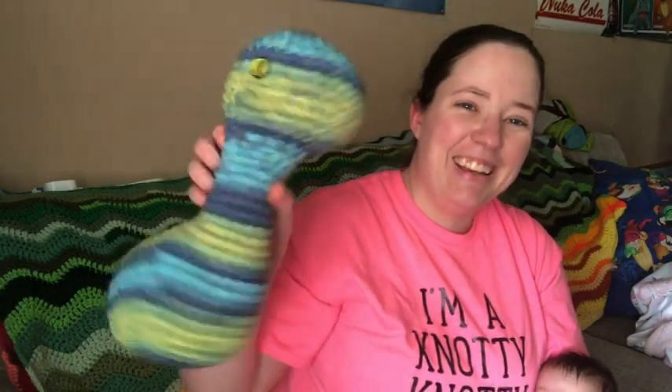Let me find my ball band. The yarn I'm using is Premier Serenity Chunky. The color is called Brightwater. This is a number five bulky, 100% acrylic, 273 yards in the ball. So far I've used up less than half of the ball and I'm getting pretty close to being done with the biggest part of it. Isn't it cute?